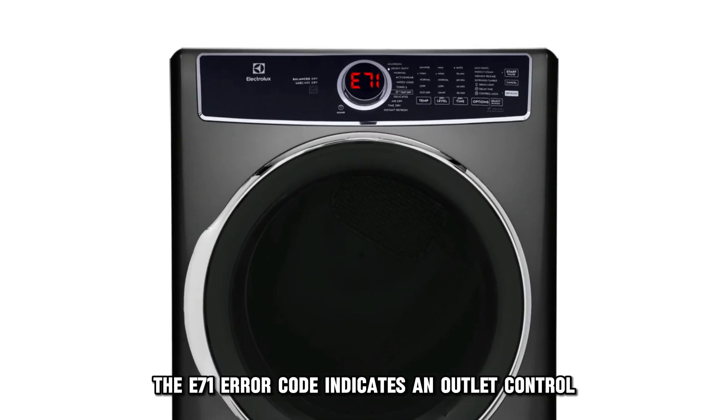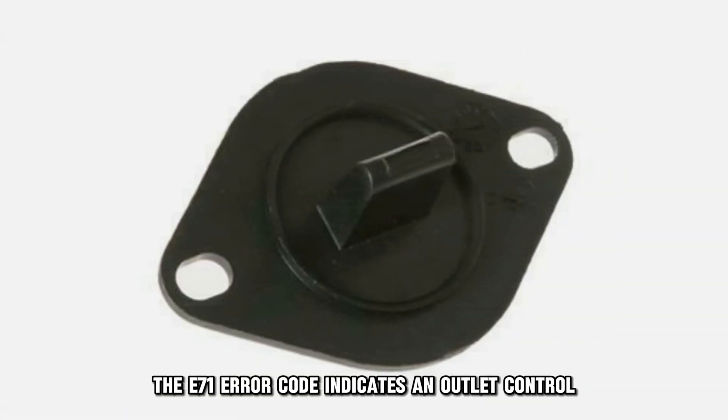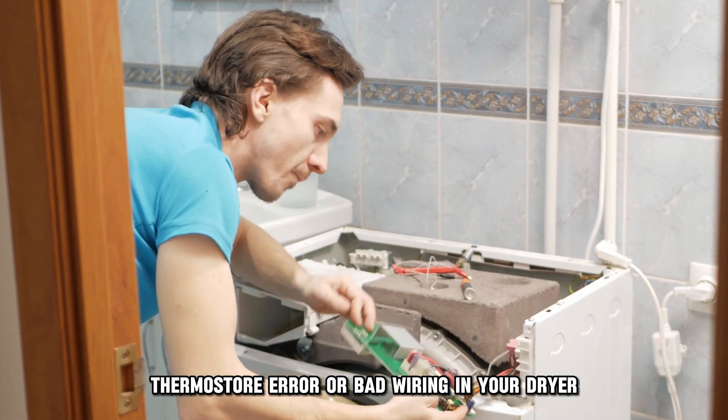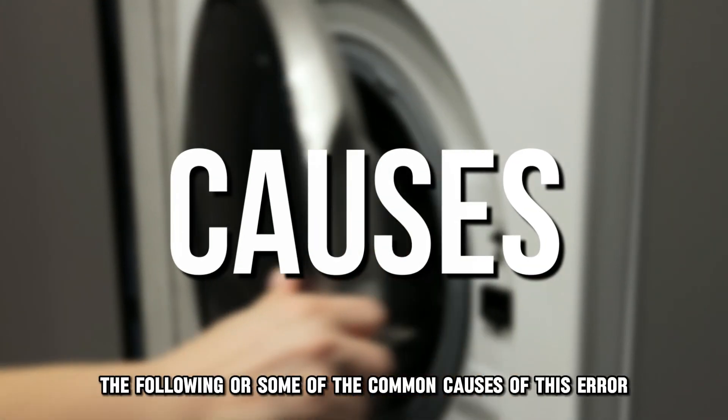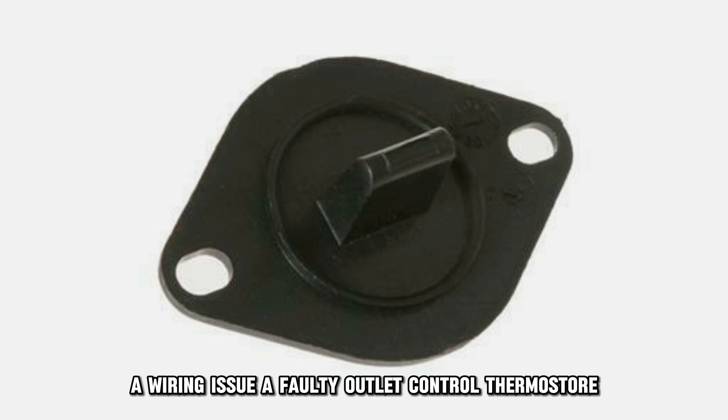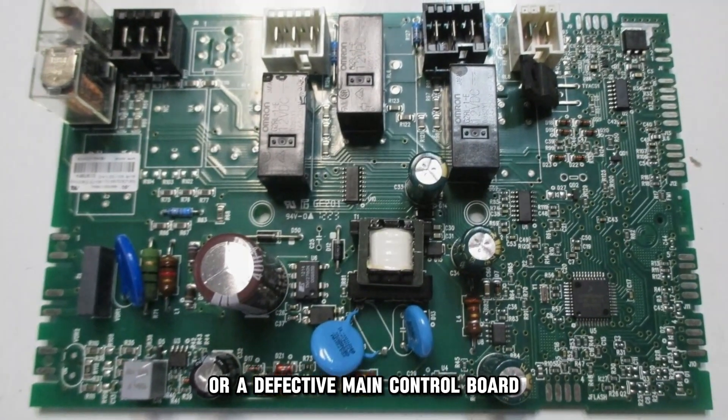The E71 error code indicates a faulty outlet control thermostat or bad wiring in your dryer. The following are some of the common causes of this error: a wiring issue, a faulty outlet control thermostat, or a defective main control board.